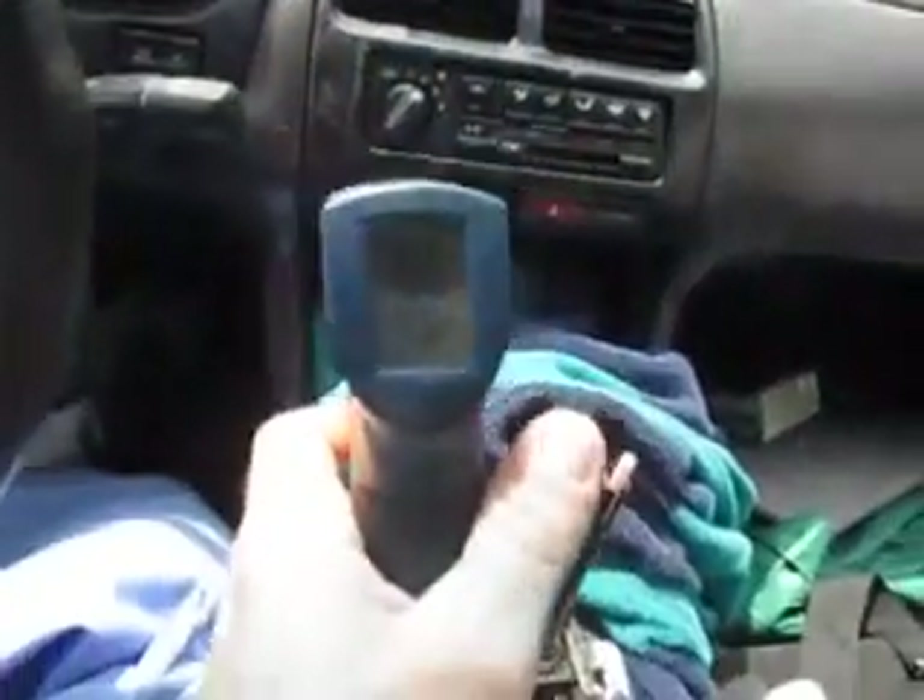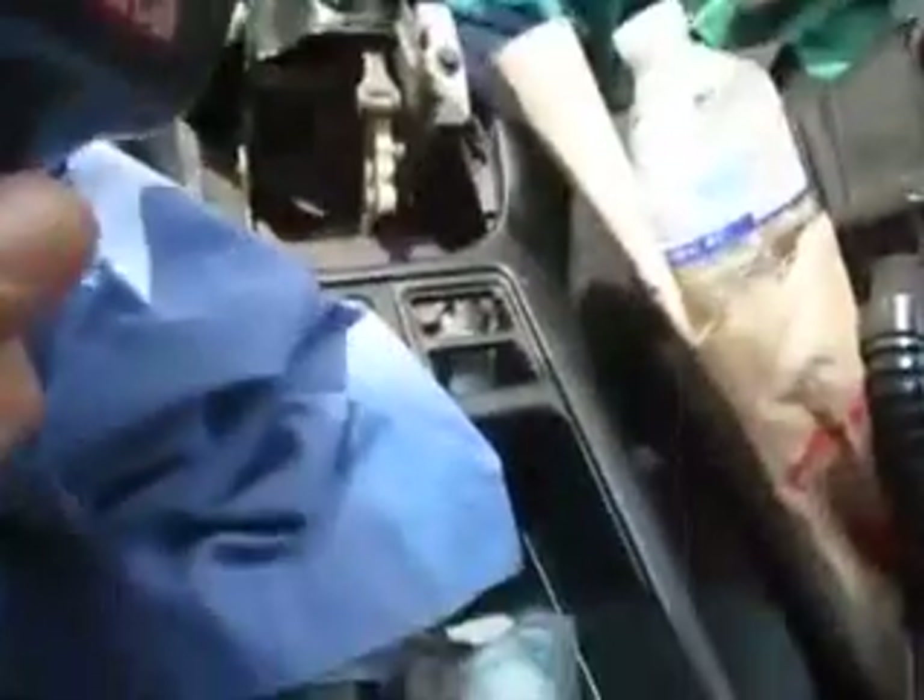It's about as hot as the dash is in the sun. I'm getting 138 off the dash and 137 off the shifter — so that's good. The door panel is 107, the rest of the dash is 117. It's as hot as it's ever going to get because I just drove it an hour.